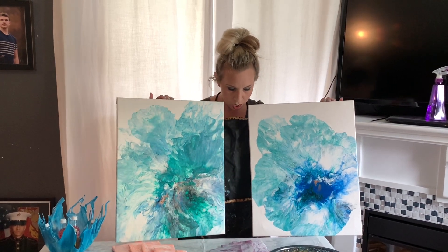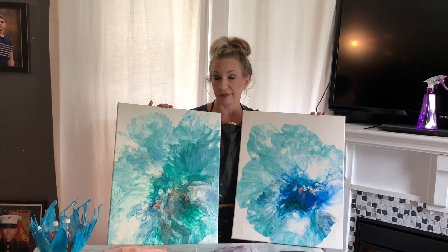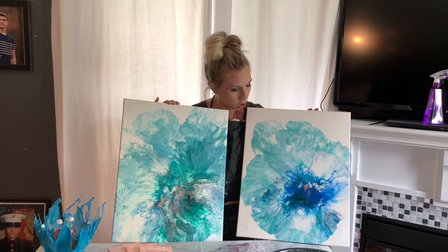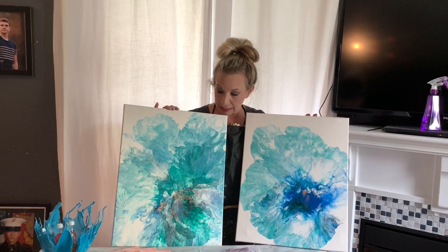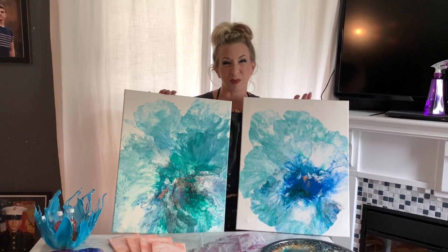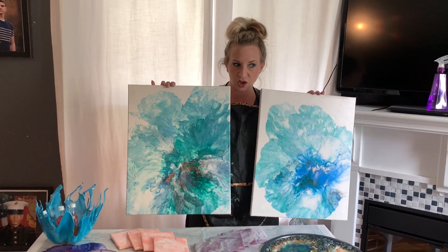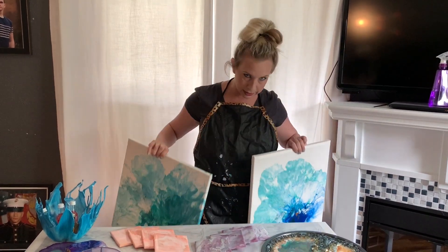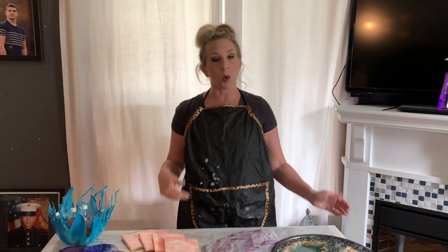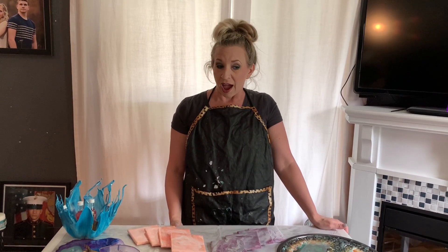Here are two other pieces that I just did. I did a Dutch pour on each of these and as you can see, they both turned out slightly different. That's just due to layering the paint a little differently, putting a little more on, and just altering my technique. I'm really happy with the way these turned out. I'm going to be putting a coat of resin on each one. This was supposed to be a video but it completely got messed up, so in the future I will be doing more Dutch pours to help teach that and learn how to do it better.